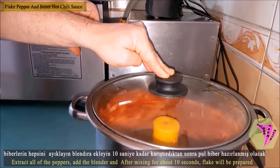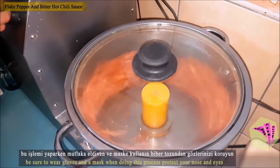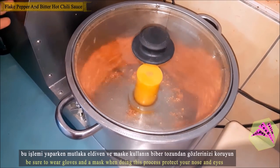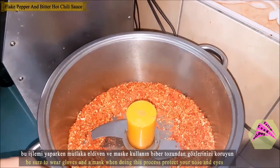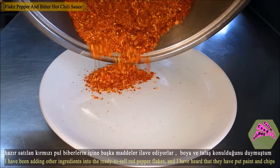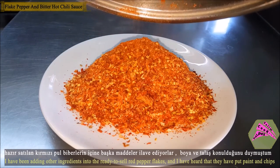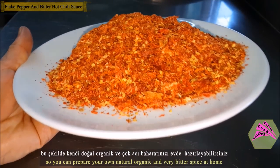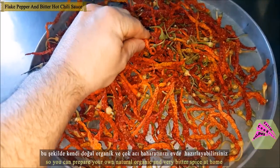Add peppers to the blender. Crushed red pepper will be prepared after mixing for about 10 seconds. Always wear gloves and a mask when doing this operation. In this way you can prepare your own natural and organic spices at home.